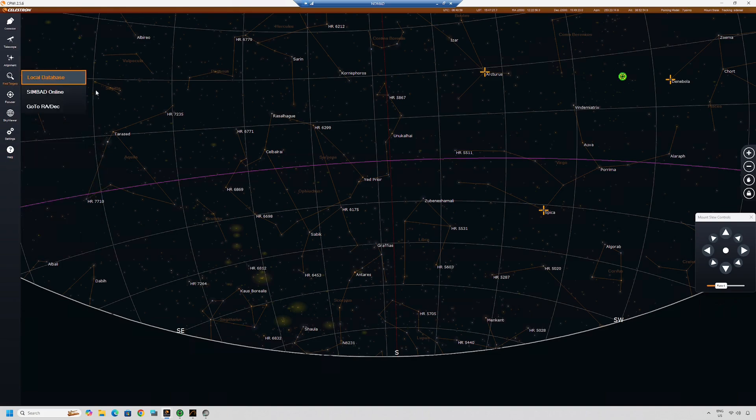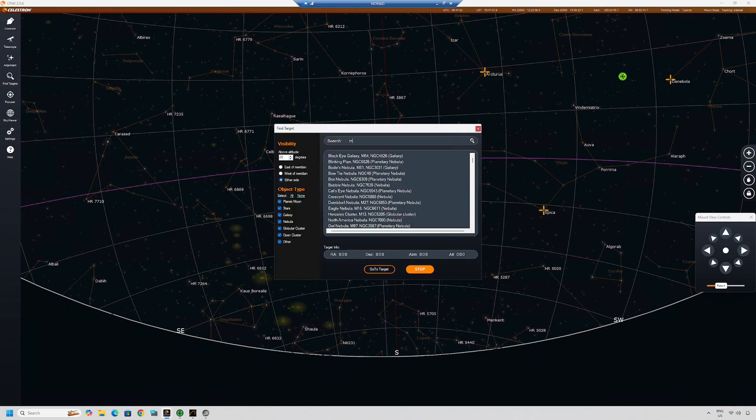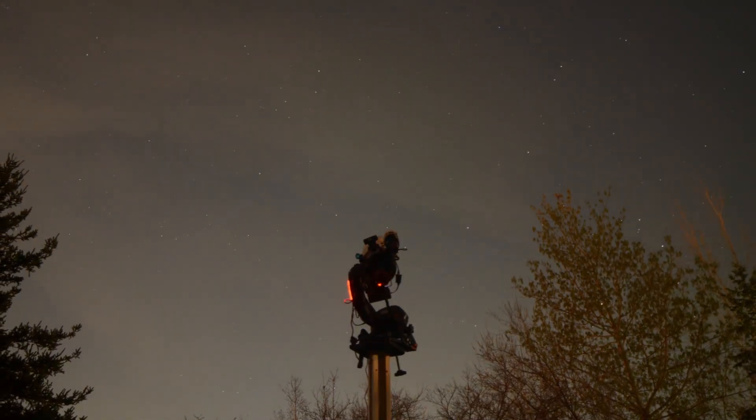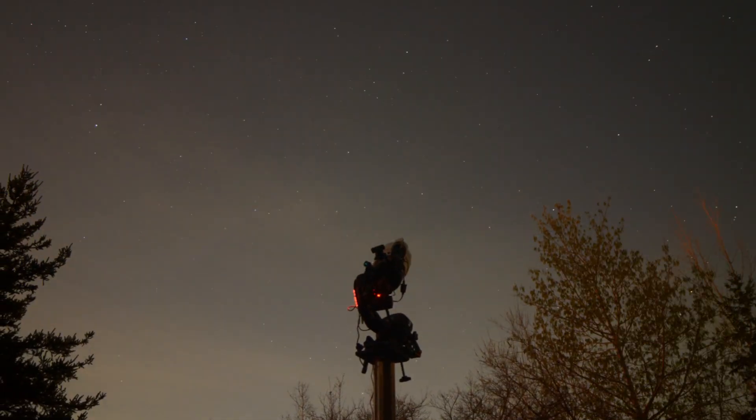Once that's done, I'm selecting my next target using CPWi because I'm still having problems with plate solving. I could increase my test frame exposure duration, but it's sometimes faster to center targets manually, especially if my alignment is good and the target appears in the camera frame. My telescope nosecam — an inexpensive wide-angle webcam — gives me a good view of the telescope slewing to target and shows me obstructions such as trees and clouds. At this point the telescope is automated and continues to run an imaging plan for the rest of the night while I catch some sleep.